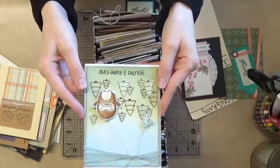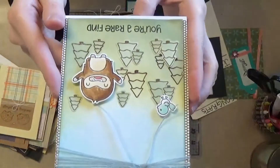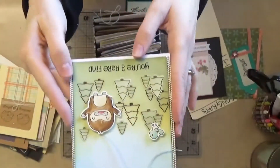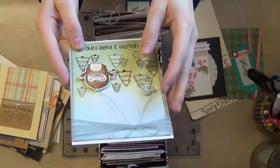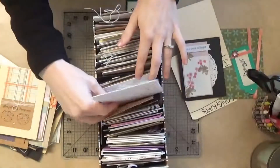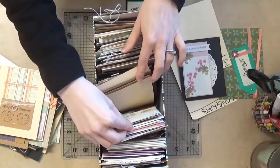This one won't work for the drive, but I just think this Lawn Fawn stamp and die set is super cute — there's a little Bigfoot and it says 'You're a rare find.' Maybe it's just a fun card you can send to brighten someone's day, but it won't work for this project. Then these are birthday cards, so I don't think any of those are going to work.